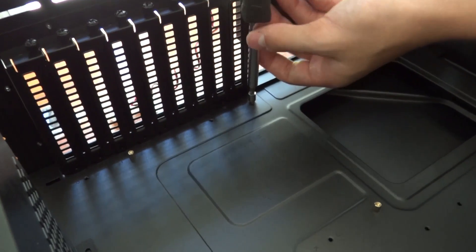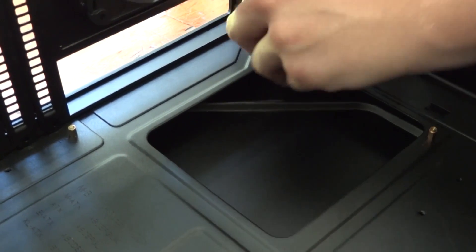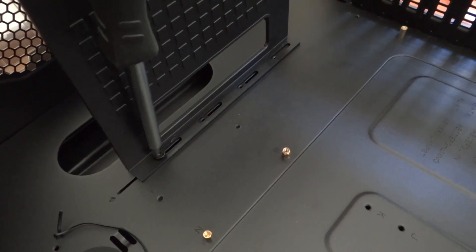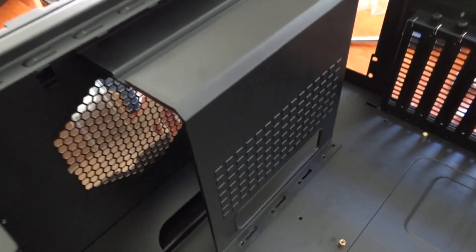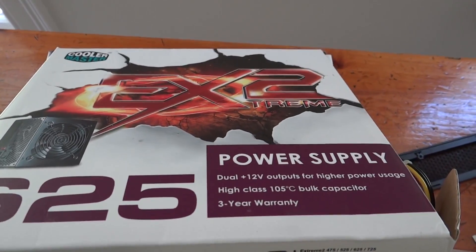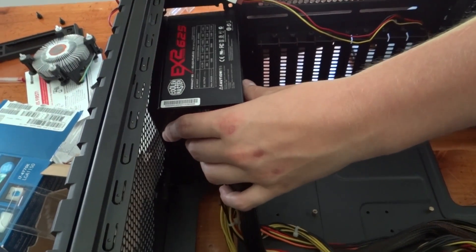Once you finish that, it's time to put the risers into the case. This ensures the bottom of the motherboard doesn't make contact with the metal in the case. Just screw these in with the little tool that should be provided. To put the power supply in the case, you may need to remove a little housing — not all cases will have this, so figure out where your power supply goes and check for obstructions. There should be a hole in the back of your case at either the top or the bottom where the power supply goes, and it will have screw holes so you can screw it in.